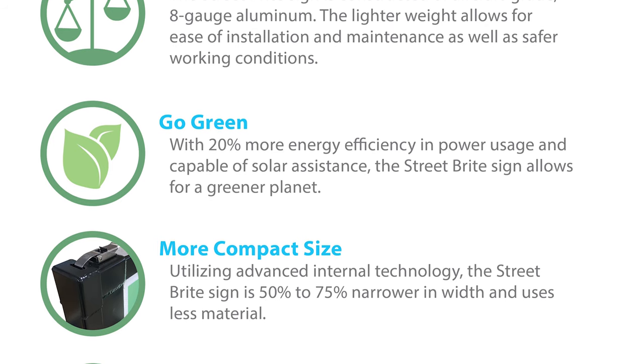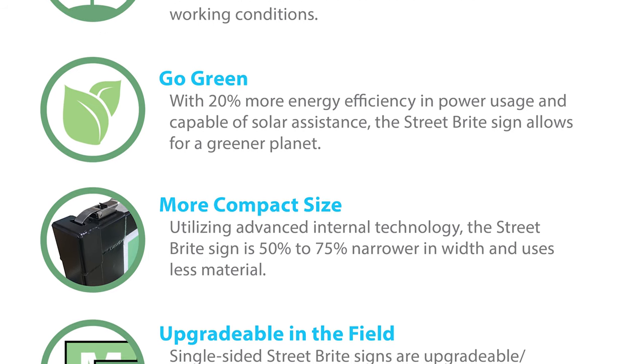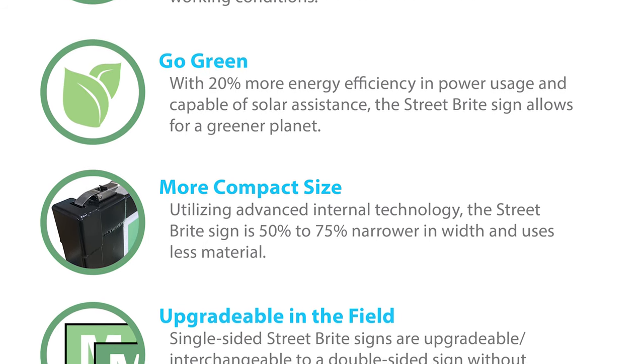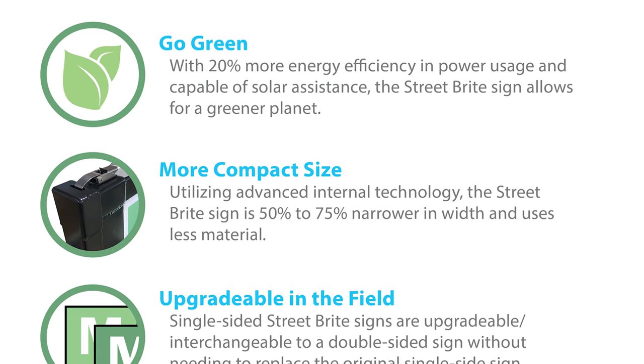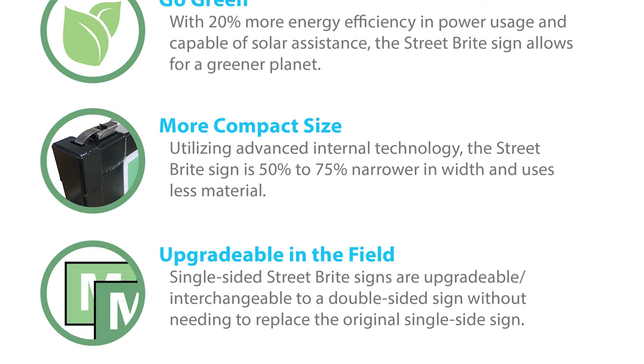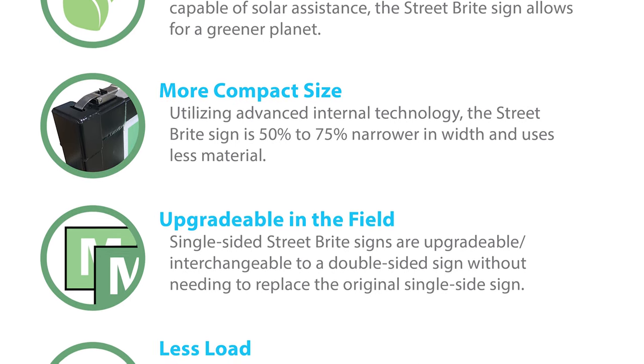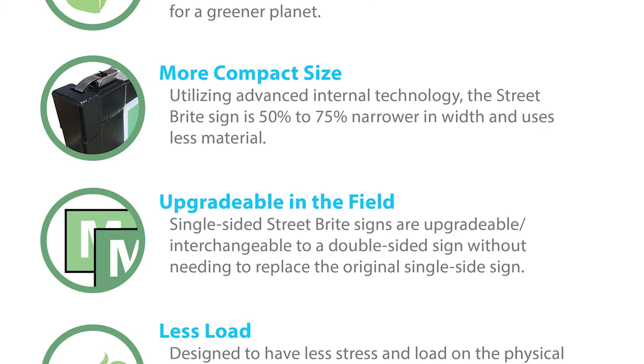More compact size — utilizing advanced internal technology, the Street Bright sign is 50 to 75% narrower in width and uses less material. Single-sided Street Bright signs are upgradeable and interchangeable to double-sided signs without needing to replace the original single-sided sign.